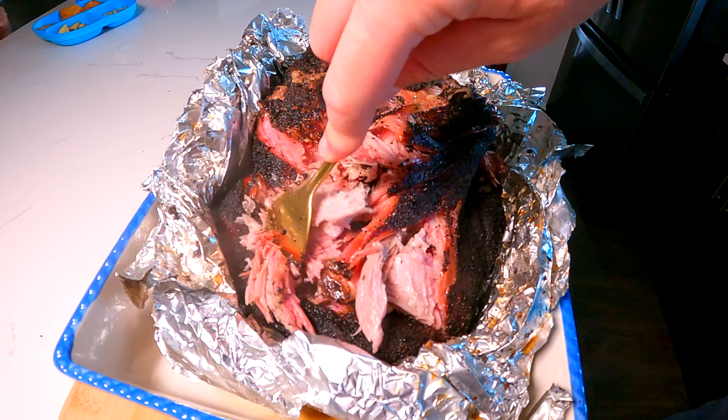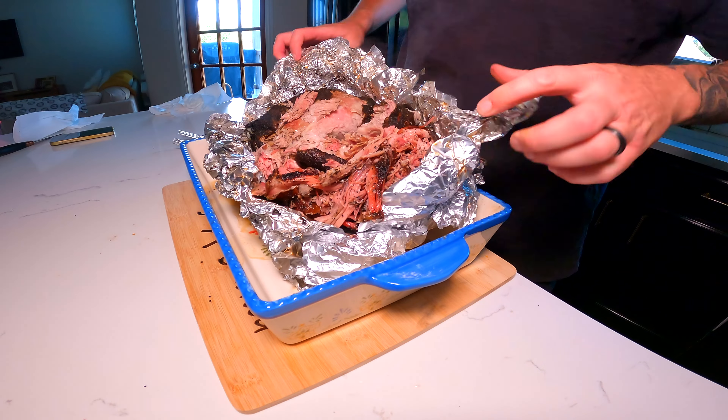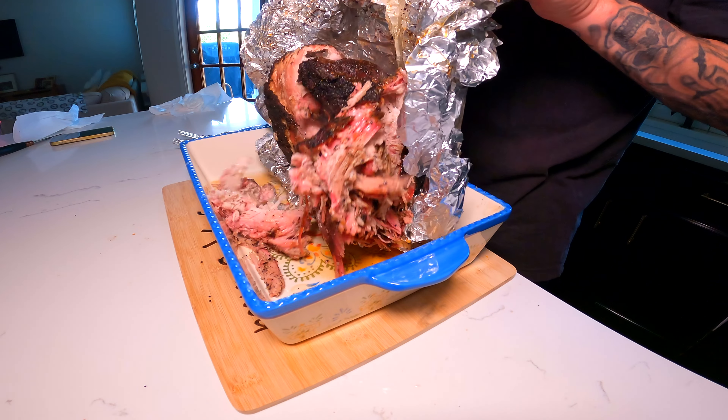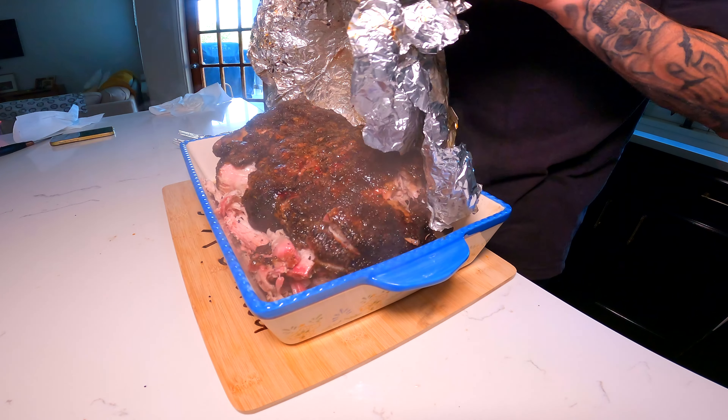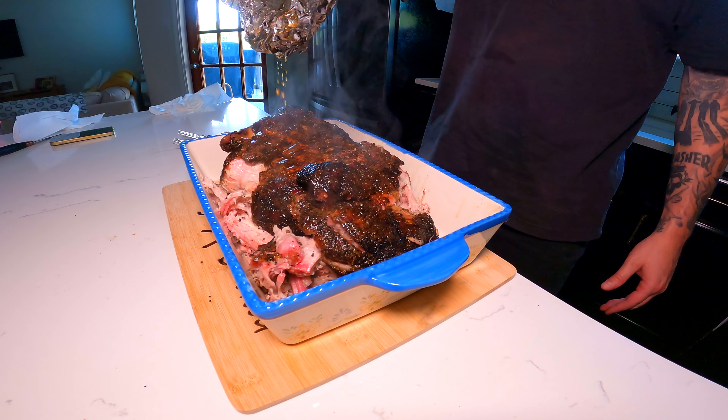This is how you smoke a pork butt — low and slow, perfect every single time. Thanks for watching, subscribe, like, and share with your friends. I'll see you next time.